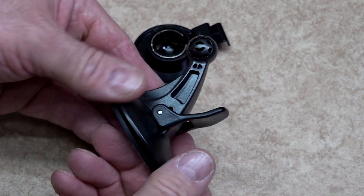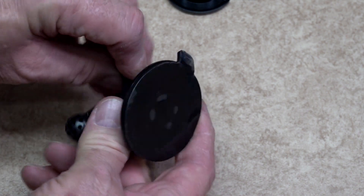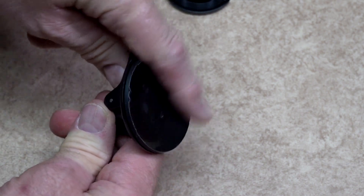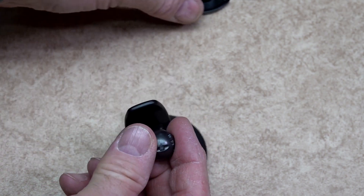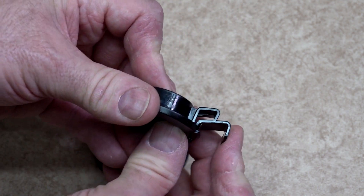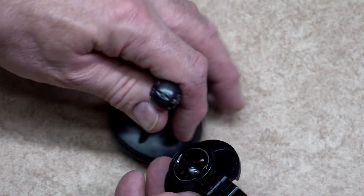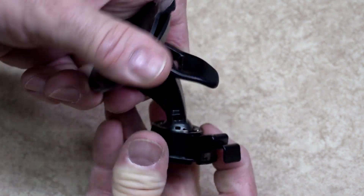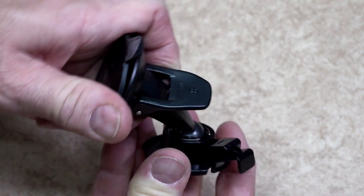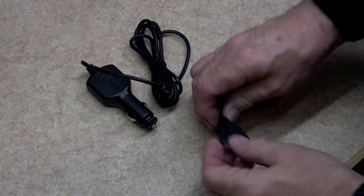The suction cup has been designed with a ball mount. It was designed so you would be able to put it onto a flat shiny surface, and pulling the lever down on the suction cup will cause a vacuum, holding it in place. On this is where the socket mount would be fitted. A little bit of force is required to push the ball into the socket — it will click into place, but there will still be movement with good resistance. This is normal.